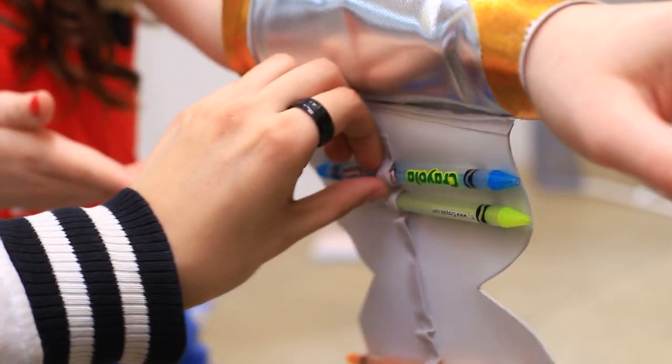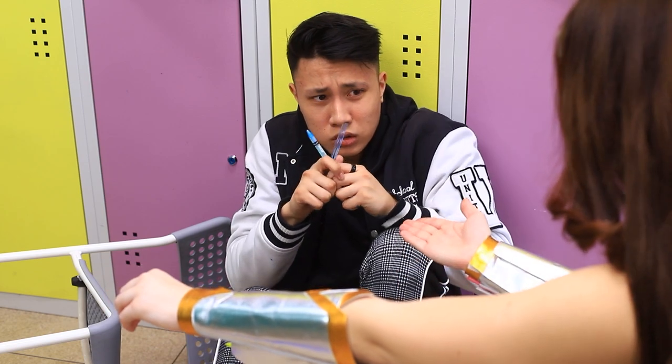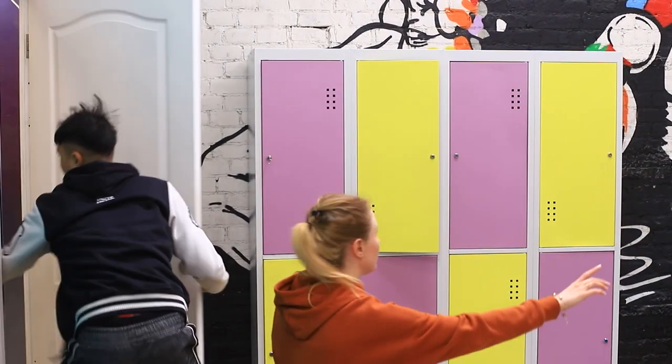Wonder Woman revealed her secret — she always has her school supplies ready to go! Don't be scared, take some markers if you want! But Tim doesn't trust her. Look, there's Batman! We need to run!